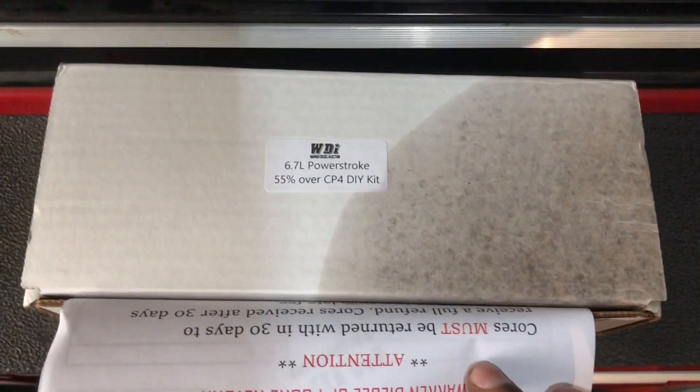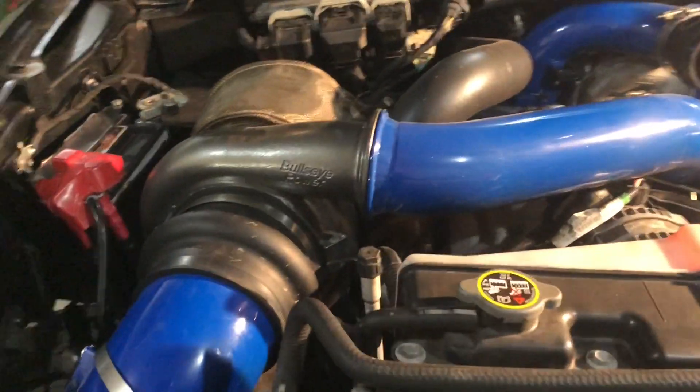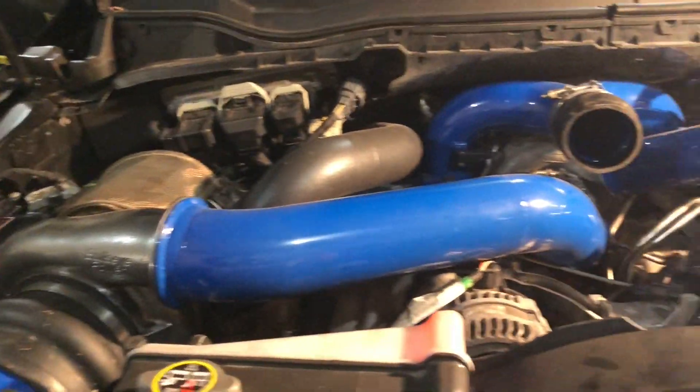I'm excited because now we are installing the Warren Diesel 55% over kits. This will be my first time taking out a pump, hopefully it works out. So right now I was chasing an oil leak, that's why I got a couple of things disconnected. You can't even see down there, it's too dark. I got the wheel well liner out.